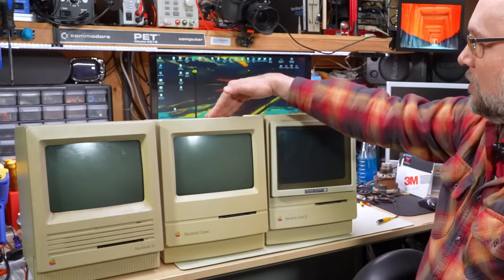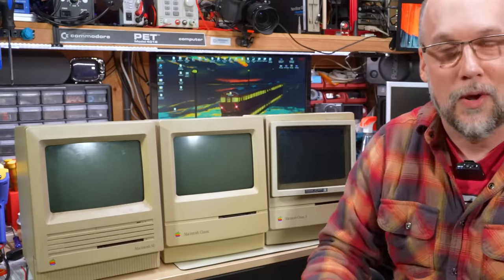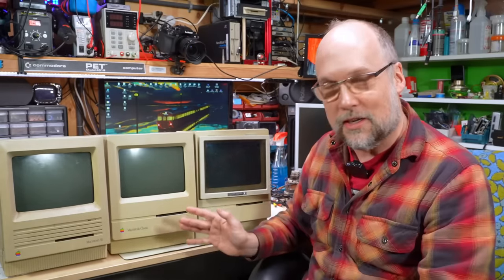Hello everyone and welcome back to Adrian's Digital Basement. It's been a while since I've done any kind of Macintosh repair-a-thon, and I thought maybe it's time to do one right now. On the bench we have three classic Macintoshes — by classic I mean the form factor going back to the original Macintosh 128. We have a Macintosh SE, a Macintosh Classic, and a Macintosh Classic 2. I have no idea about the state of any of them — they were given to me, about to be recycled. Hopefully in this video I can see what's wrong and get them working again.